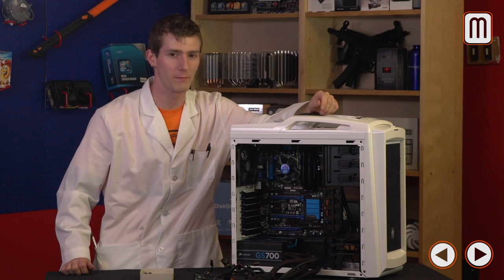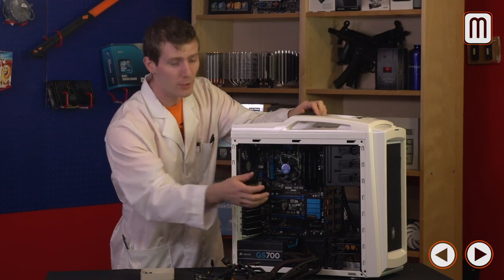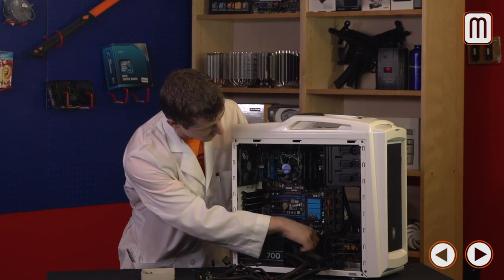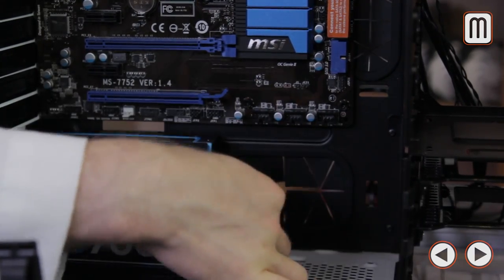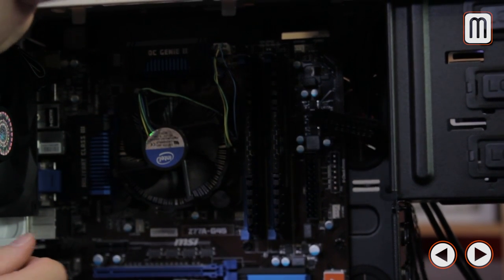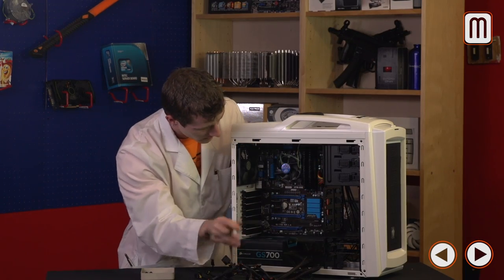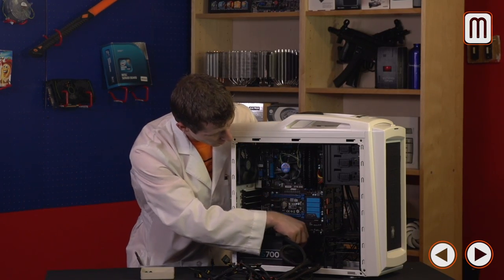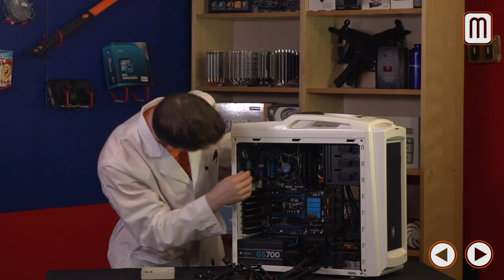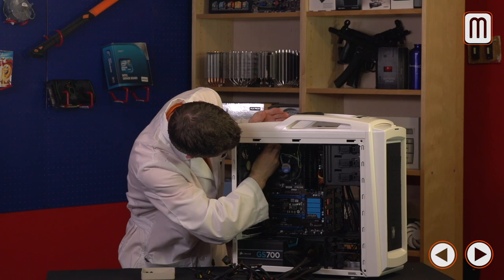Line the PSU up with the back of the case and install the four screws — it actually takes less time to install than to think about installing. At this stage, I recommend plugging in whatever connectors you can before filling the computer up with more components, because it gets hard to reach the finicky ones later. The Scout 2 has built-in cable management, so we run the 24-pin through the routing gap right next to the motherboard connector. The 8-pin connector is routed through the cable management hole in the bottom, up behind the motherboard tray, and into the connector at the top left corner.